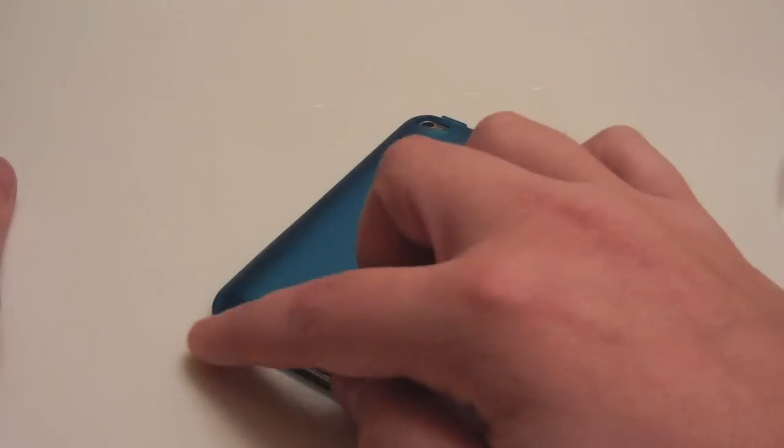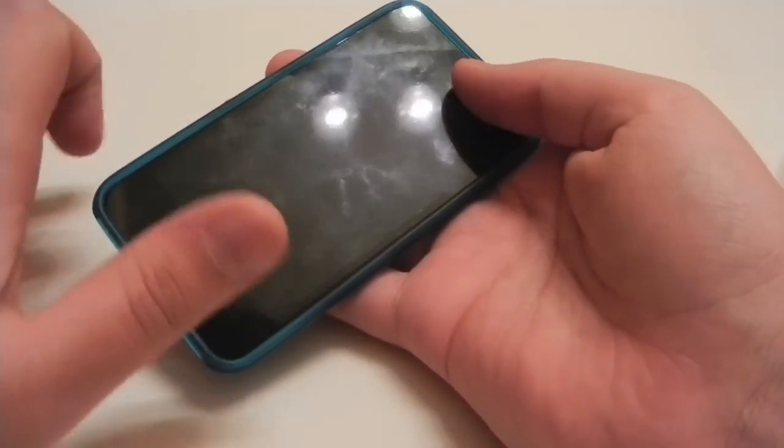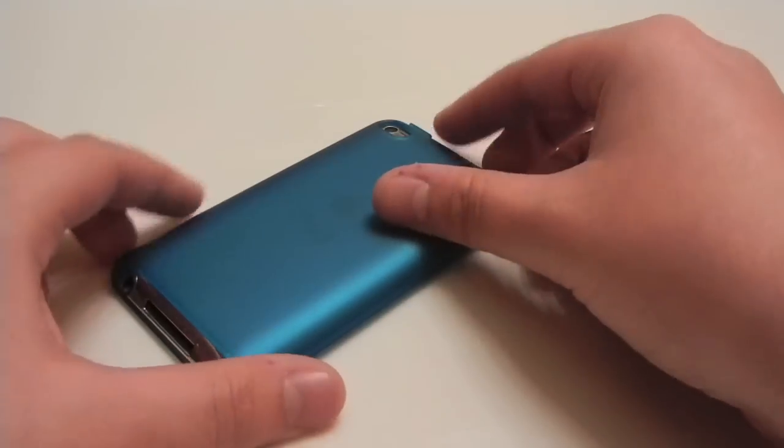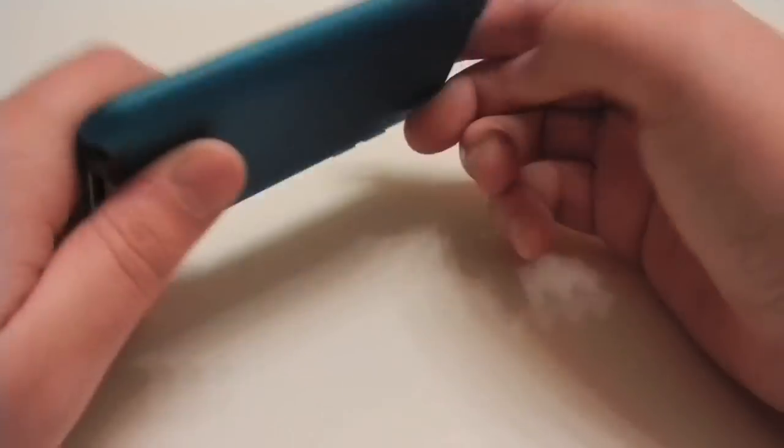As you can see, the case has cutouts like I mentioned and it features a nice lay-on-the-table design all around. It's not as rubbery as the one on the Speck See-Through Satin, so if you place it down it's a little bit smaller, but it still lifts the screen up off the table.